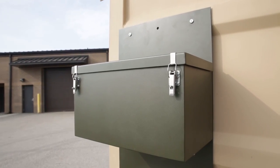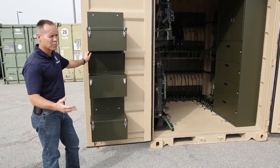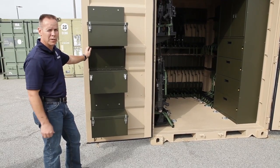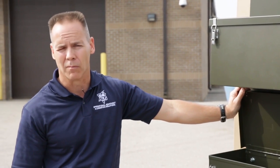Got another style box, same concept — store your pistols, storage parts, or whatever. This is laid out to store pistols just for a test out in the field here for the guys going to the field in March.